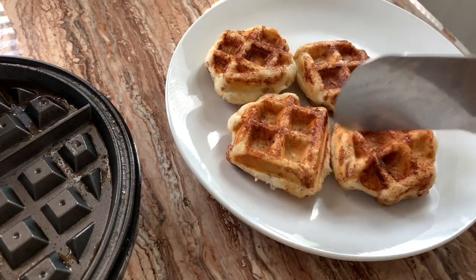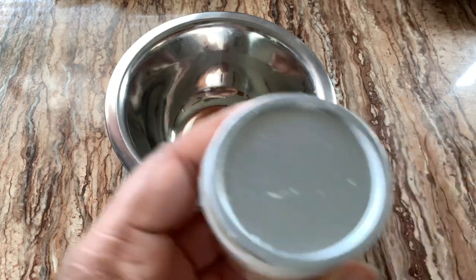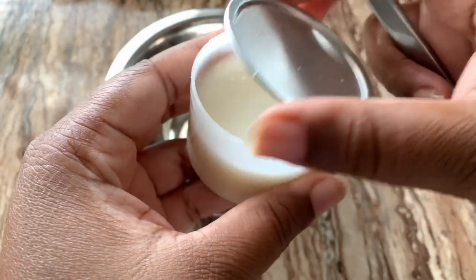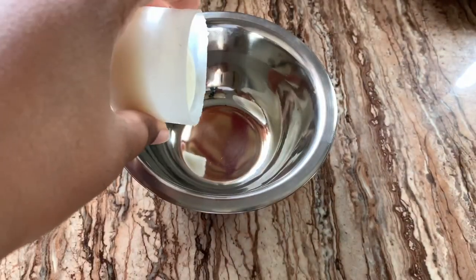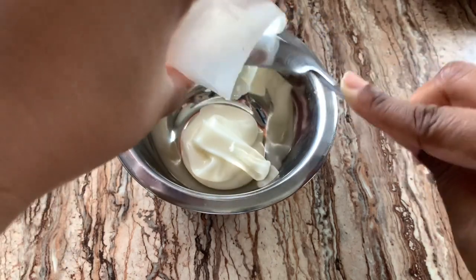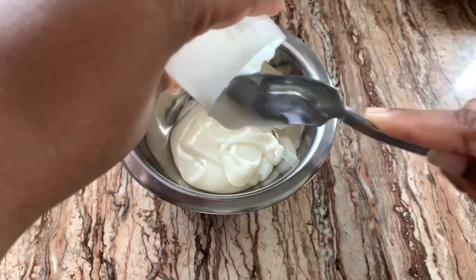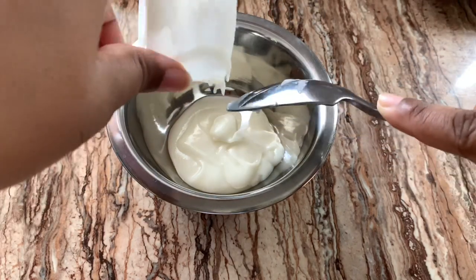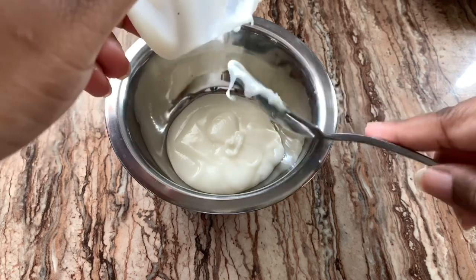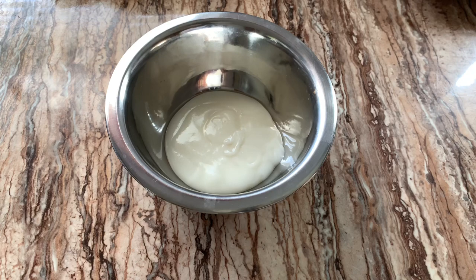Now we're going to heat up our icing. I just put my icing into another bowl and I'm going to put it in the microwave for about 10 seconds — that should be enough to make it nice and smooth to drizzle over.